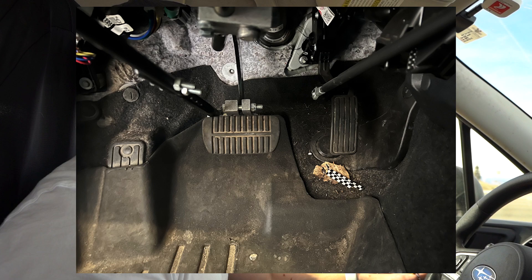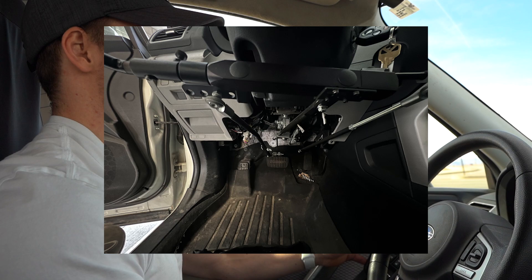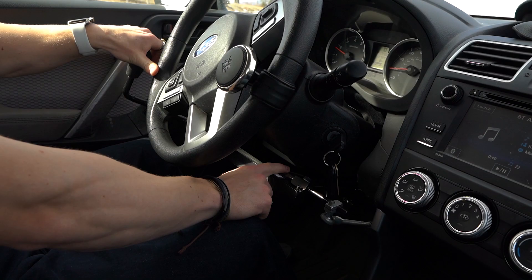We'll put a picture in and show you really how this connects to the gas and brake. It's a purely mechanical system and it's a very smart system too. Right here you can see where I'm hitting the brake, but when I hit the gas, I'm pulling this back.